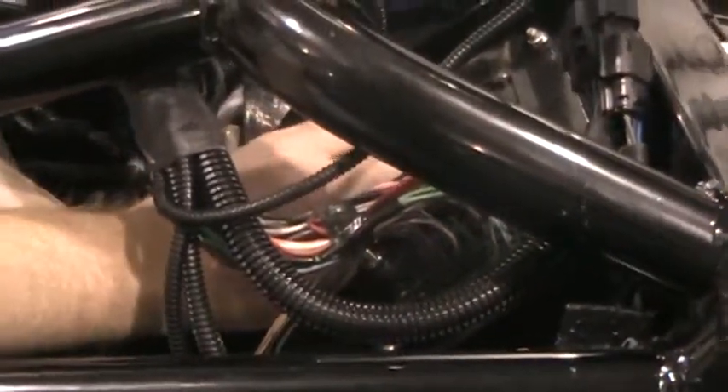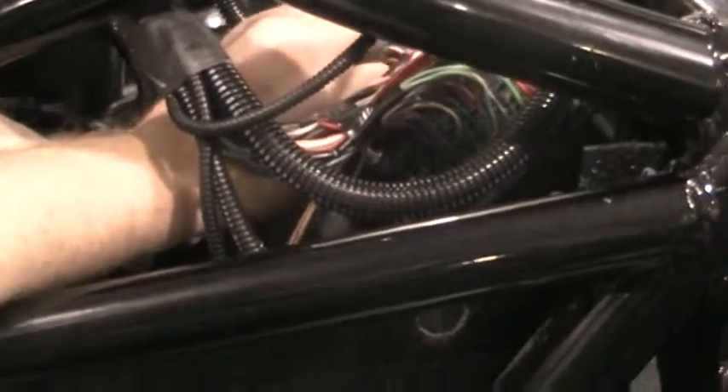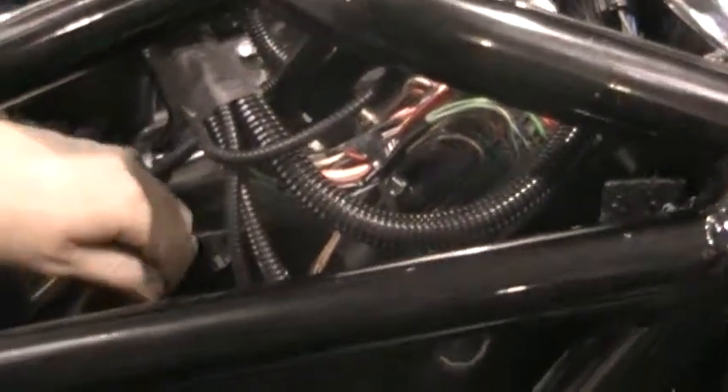What you'll do is loosen the nuts that are on the post here and take those off. This is a 10 millimeter deep socket — I've already loosened them.